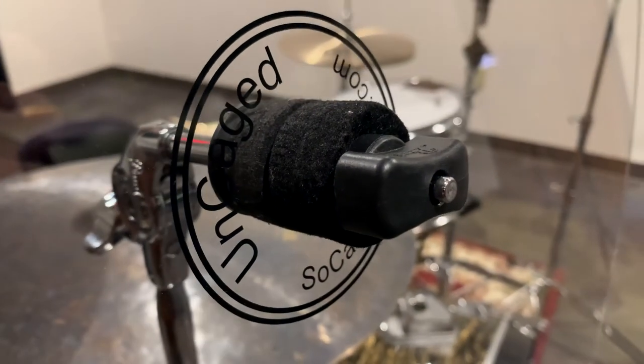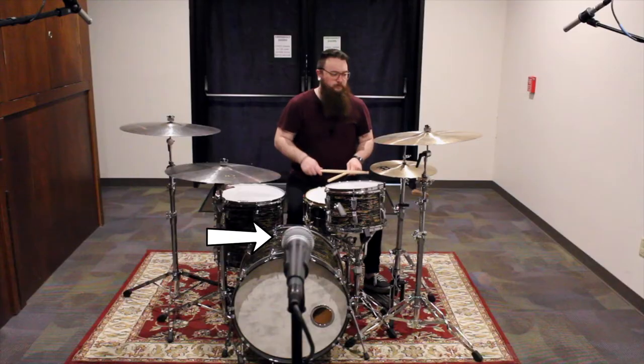Just by adding these baffles, I can tell a huge difference in volume — but let's see if you notice the difference.